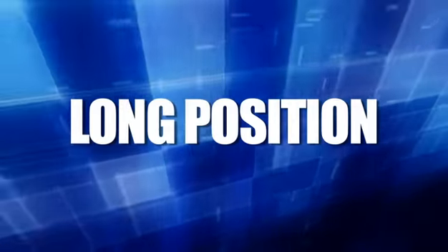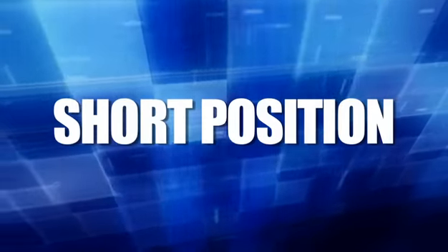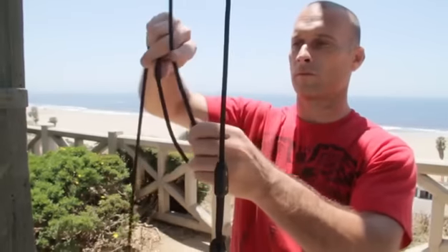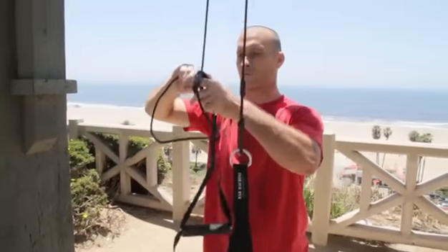Long position: The height of the pulley is lowered from neutral position so that the handles are one inch from the ground. Short position: The rope on the War Machine is shortened so that the handles are approximately two feet from the pulley.